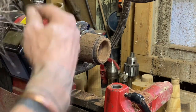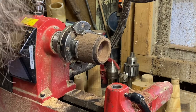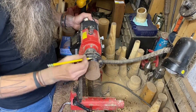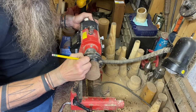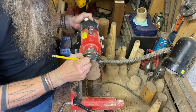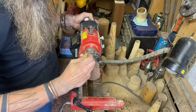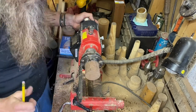At this point we're ready to turn this piece around in the chuck and start doing our final shaping. When I change the position of the base in the chuck, I go ahead and remark it in an area where I'm not going to be cutting — just to give me an index if I ever need to take it out of the chuck to check something, so I can get it back in just like I took it out.